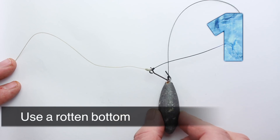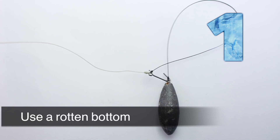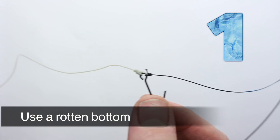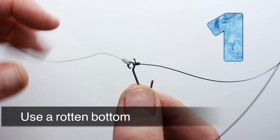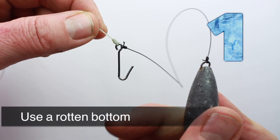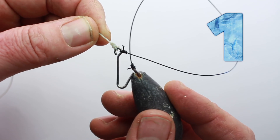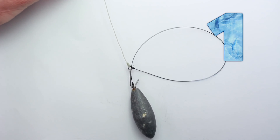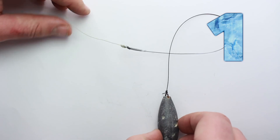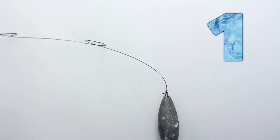My number one tip though would be to use a rotten bottom. It's basically a weaker bit of line tied to a stronger bit of line — the idea is that if the lead part of the rig gets trapped, it snaps off. So we've got 40-50 pound line here, and the thinner black line is 20 pound. It won't take a power cast, but it will get you out of the snags because it will snap off and leave you with the hooks and hopefully the fish on the other end.